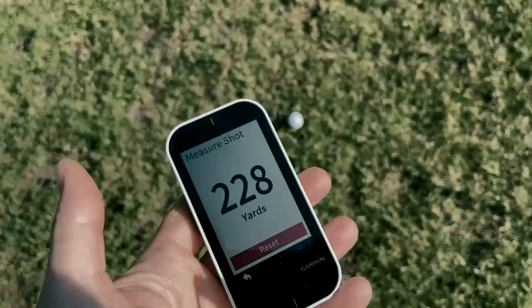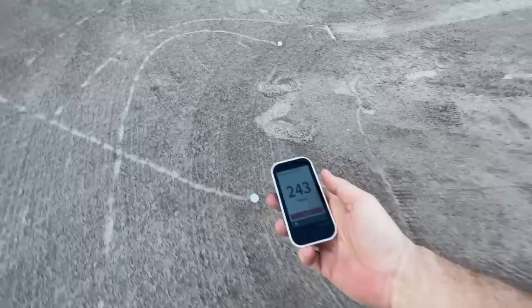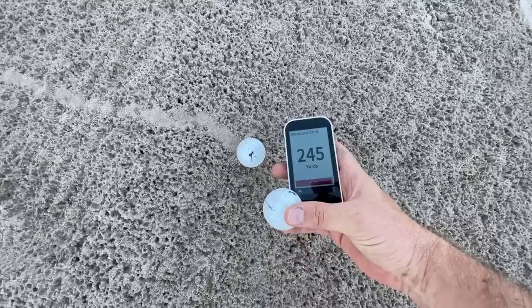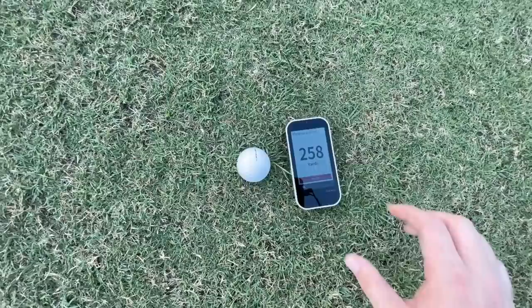Out at 230, that really bad Srixon is in jail — but we can chalk that up to the swinger, not the club. Two balls found the bunker, hitting up high and rolling back down. At 244-245 there's a Titleist, and just in front of it at 246 is a Srixon. Three much better balls here — first one just slightly right-center of the fairway at 258, and that's a Srixon.